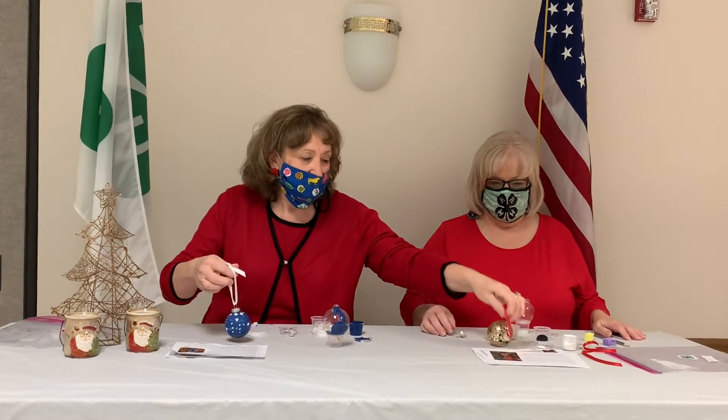Hello, I'm Novella Froman with the Kentucky Cooperative Extension Service, Pike County Office. And I'm Carol Thompson of 4-H Program Assistance. And today we're going to show you how to make these beautiful bulbs using several materials that we have for kits here in the Pike County Extension Office.